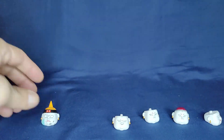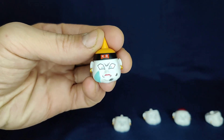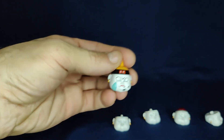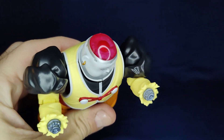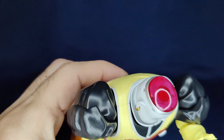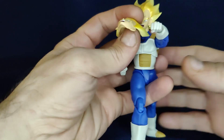Of course he has the battle damage face for when Vegeta comes in and kicks his butt — that looks really dope. He also includes broken arms for after Vegeta rips them off, and you can see the exposed brain which looks pretty cool. There's a little bit of detail in there and it's not bad at all — good job with that.